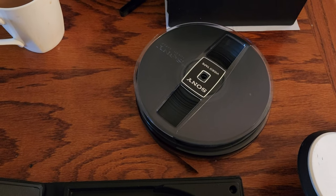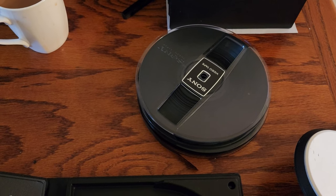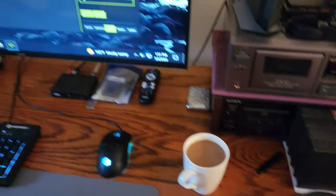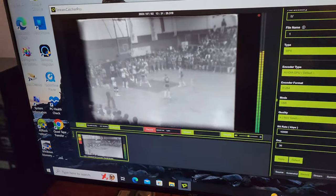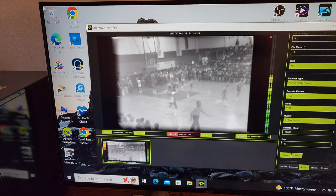These crappy Sony tapes — I had to bake all day, and now I've cleaned them and baked them and repacked them, so they're playing really, really good. No stickiness, no video head clogs, no nothing. These are playing very, very well.